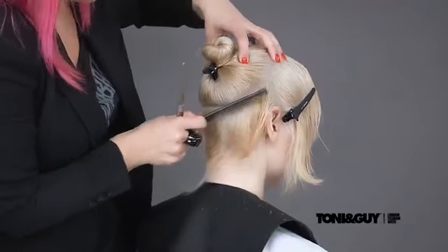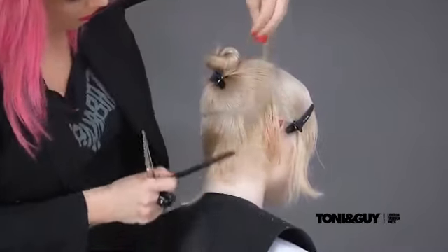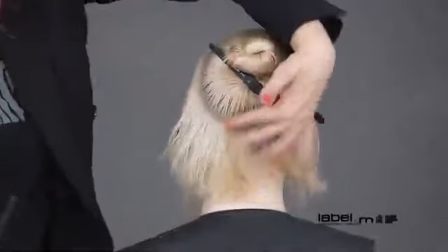The hair is cross-checked visually — she's looking for a soft, rounded shape behind the ear. This was repeated on the opposite side.